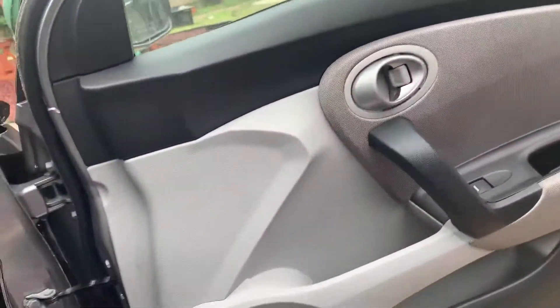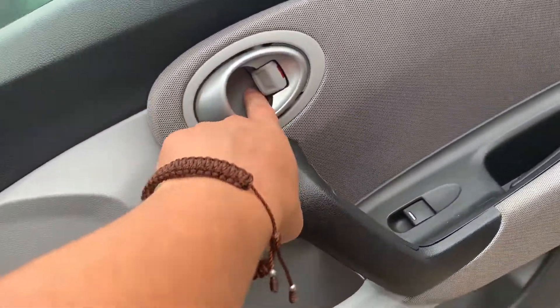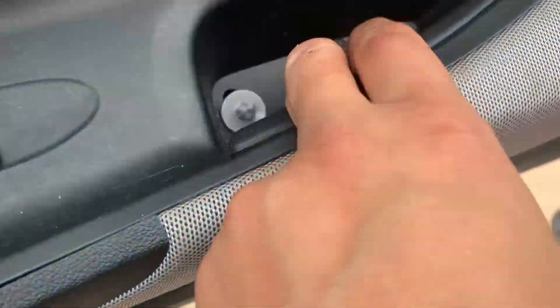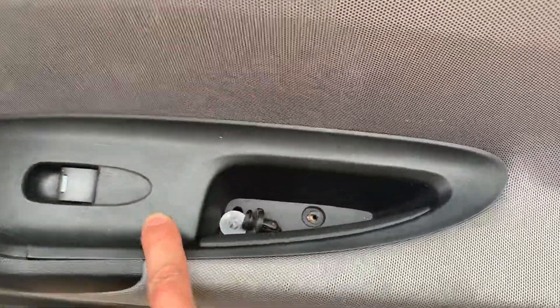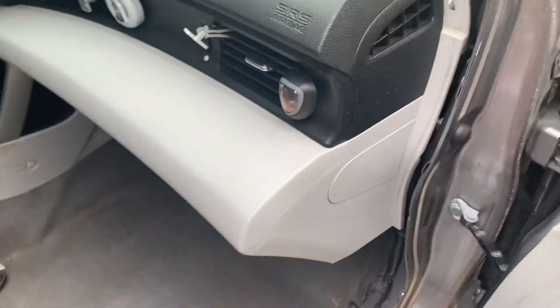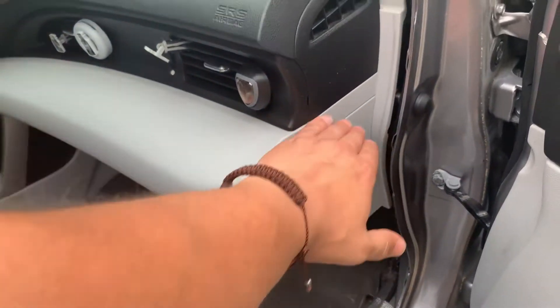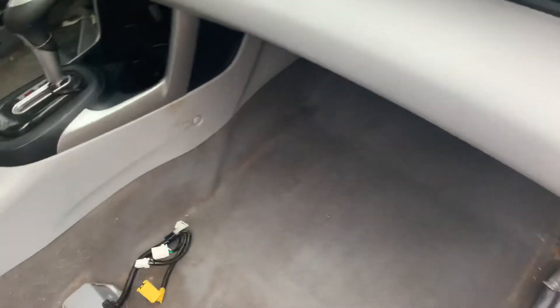For the door panels, it's just removing the plastics. There's a little plastic piece here to take off, two screws in the back, one screw there, then you pop this off and there's a screw down there — that's pretty much it. I'm also going to paint part of it black to match the interior, so I'll be masking everything, prepping it, and roughing it up with a scotch pad.